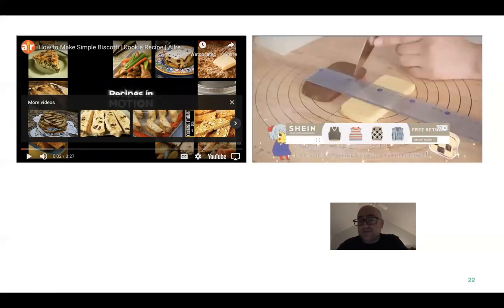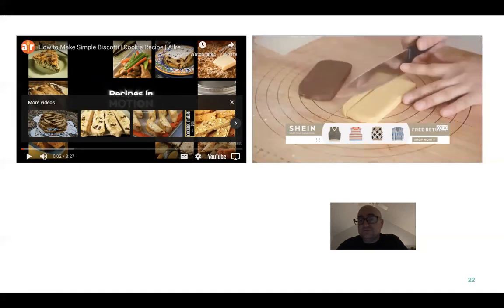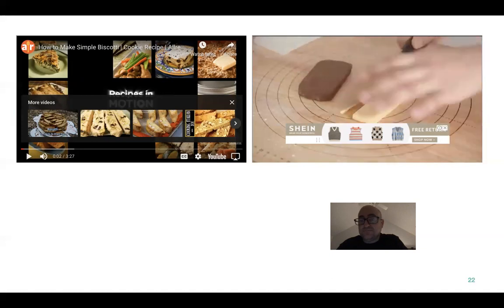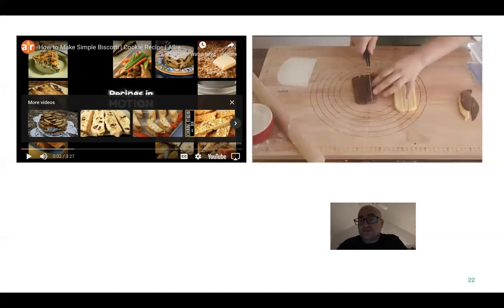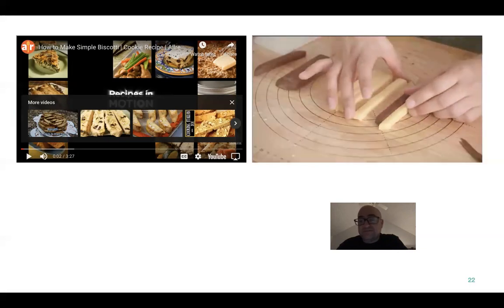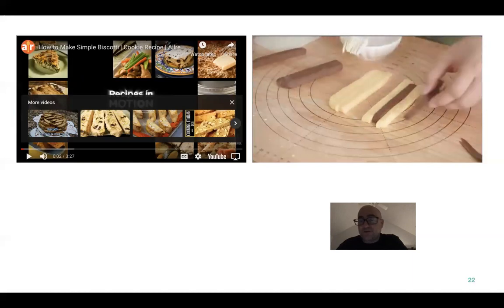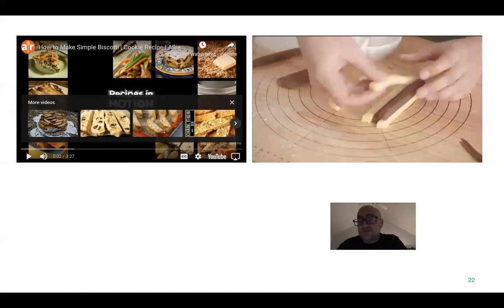This next one is pretty cool — you've got to see this. This is probably one of my favorites. You kind of wet it — that's your glue — and then crisscross. So you're doing like a checkered pattern.